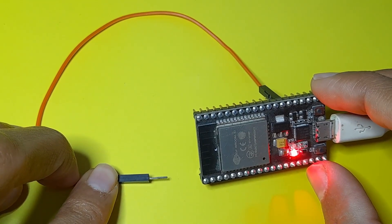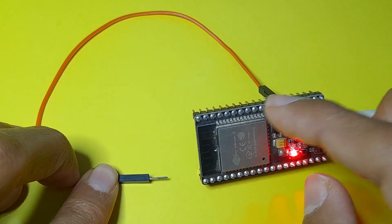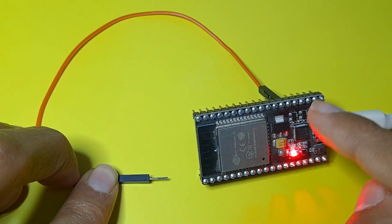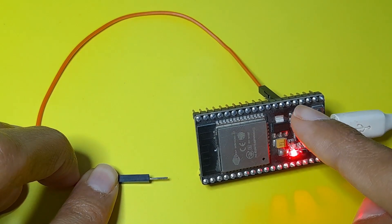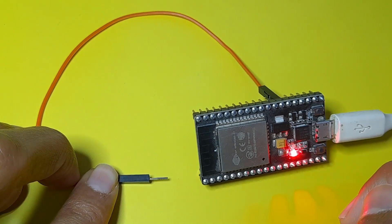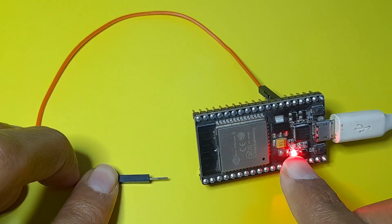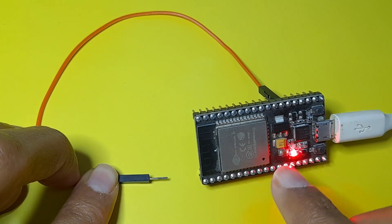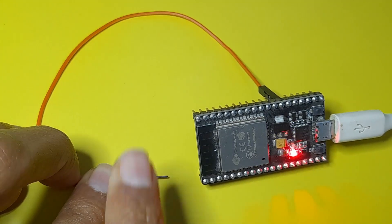Hi everyone, and welcome back to my YouTube channel. In this new tutorial, I am going to show you how to use the touch sensors that come with the ESP32 board. This board comes with a few pins that we can use as touch sensors. In this video, we'll be able to control the built-in LED, which is blue, by touching the pin. As you can see, the LED turns on, and when I release it, it turns off.